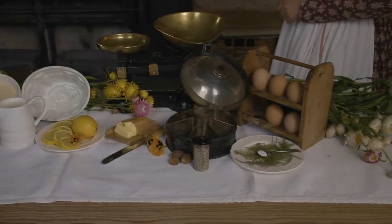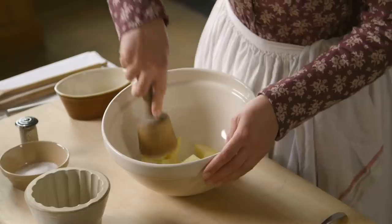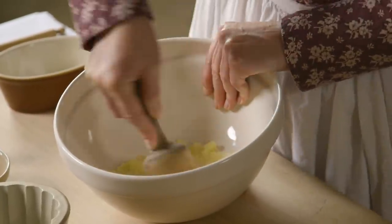I'm going to start by mashing my potatoes. You can use any mealy potato, not a salad potato. This recipe is ideal for using up potatoes that have already been boiled or baked and have been left over. You need to make your potato a nice dry flour.